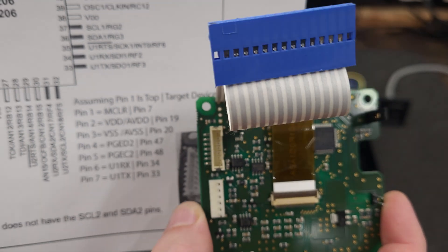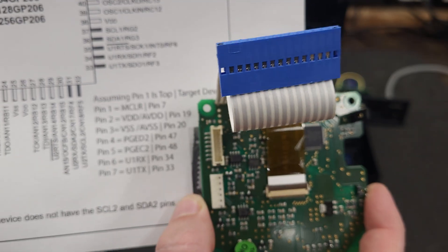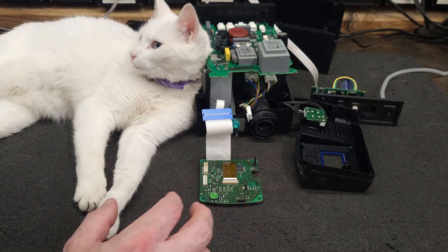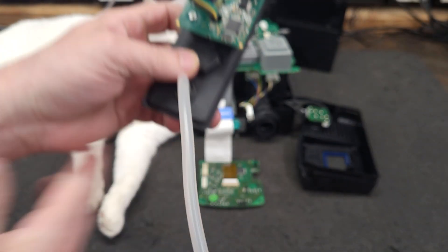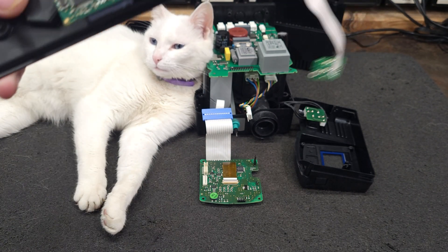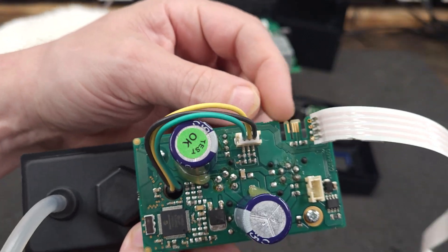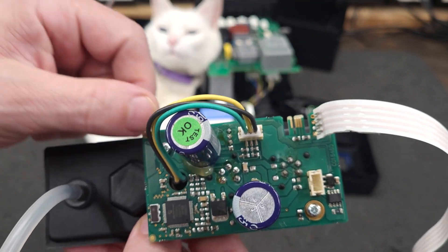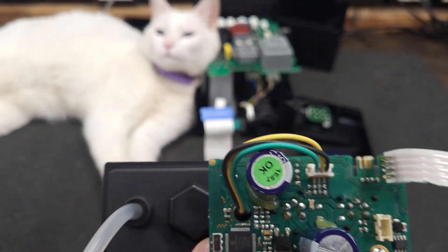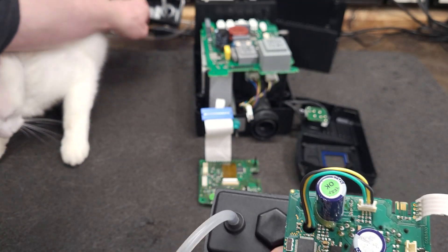If anybody has a programmer and they want to back up their firmware — which I'm going to do — you can have it. Also, on this one, back when I did the DDES I noticed this connector here. It's some sort of AVX-style edge connector, and that is the programming connector for the desoldering tool.